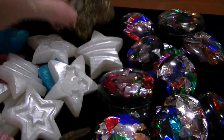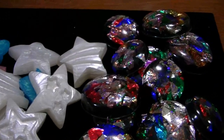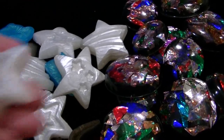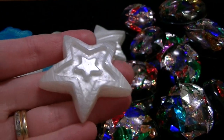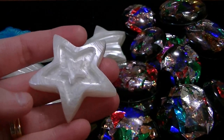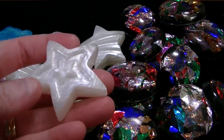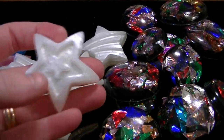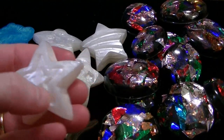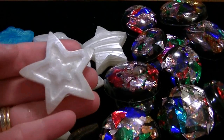So those are them. I did one for every family member and I used that new star mold for the first time. This is glow in the dark powder that I just put in here, and I'm just going to pour some color into the cavities.